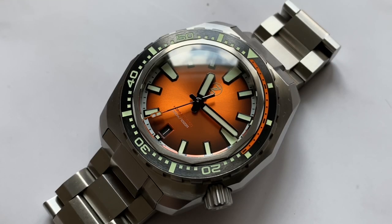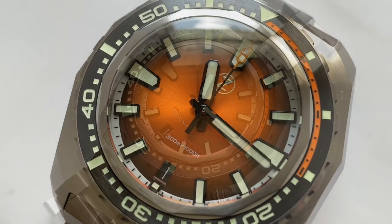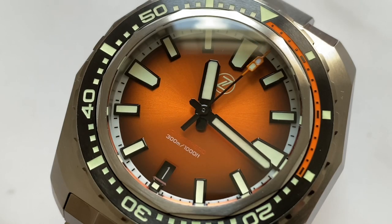Protecting the dial is a very nicely double-domed sapphire crystal with colorless AR coating. I think they hit the nail on the head with this one. The crystal looks so good that I'm glad they didn't go for blue AR coating as most brands nowadays do because it's the cheaper option.